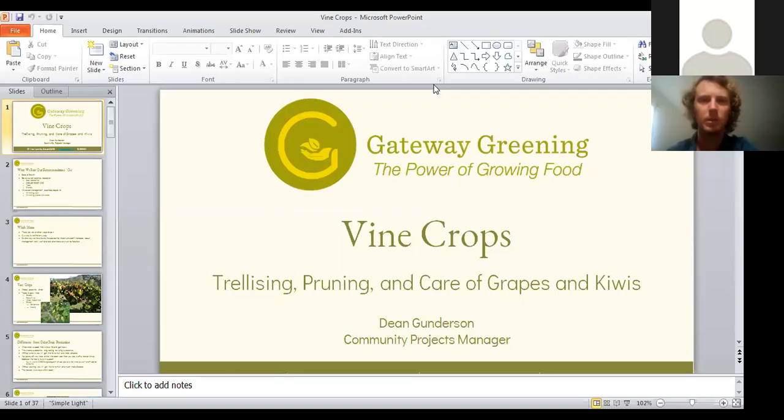Welcome to crops with Gateway Greening. Just a couple of housekeeping things: because this is presentation mode, everyone is automatically muted. If you have questions, we welcome any and all of them. The way to ask those questions will be through the Q&A or the chat function, so you can just type your question there.